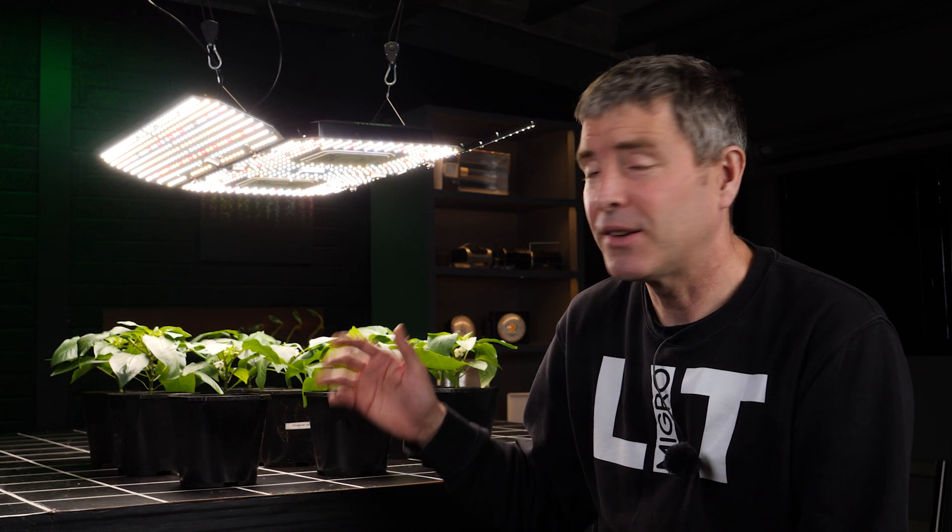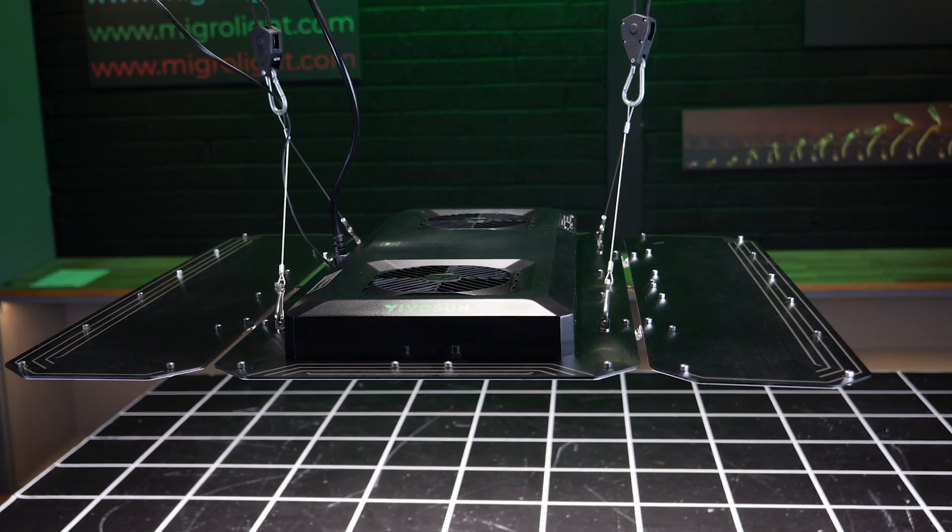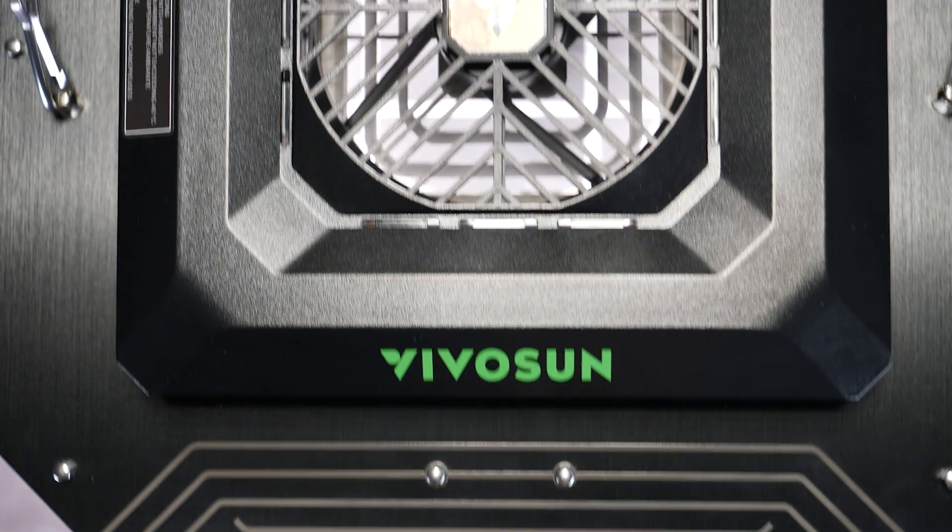Hey there guys, got the brand new light from the ViviSun range here. It's their AW400SE and it's got a few innovative features. I have to say though, immediately out of the box, it kind of was striking me as a little bit gimmicky.